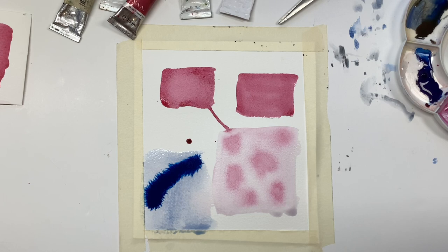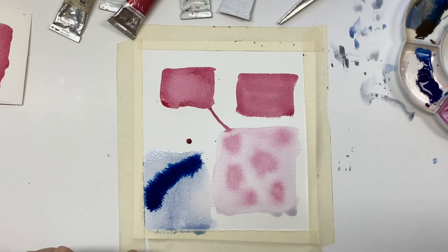It's still really wet and if I was a little gung-ho with my hairdryer here, this paint could move everywhere.